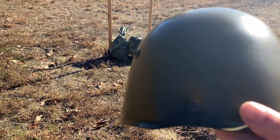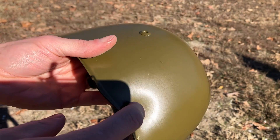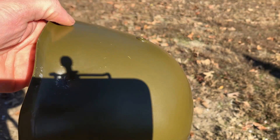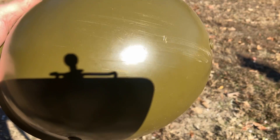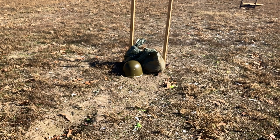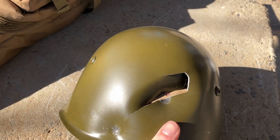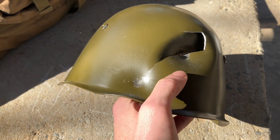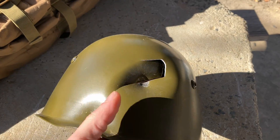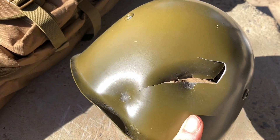Well, that's impressive — it stopped it. It did hit the rim. I'm going to shoot it one more time to see if it'll stop another round, because that's impressive. I honestly expected it to go through. That's 115 grain stuff. Now that's what I was expecting to happen — it did punch through. The metal was probably fatigued a little bit from the first hit, and that's why the crack came from there. These aren't rated to stop pistol rounds, but the fact that it stopped the first one is honestly kind of impressive.